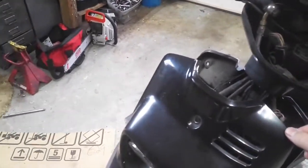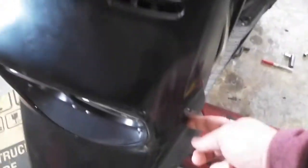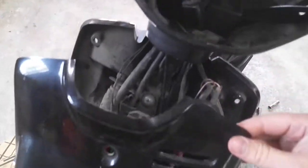It's pretty easy. You've got to take off the front panel here. There's a screw here, one screw here, screw here — and then it separates.